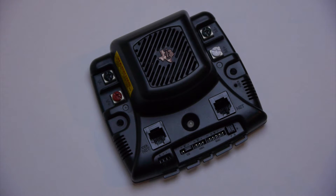Here we have a Jaguar speed controller. It does the same basic thing as the Talon and Victor, but has many other features which are useful to some teams.